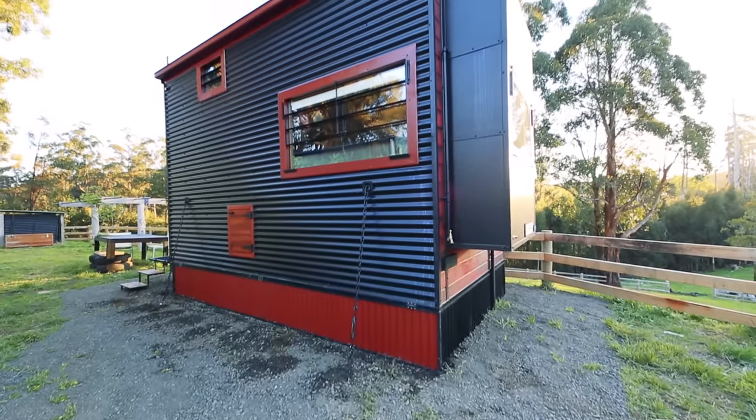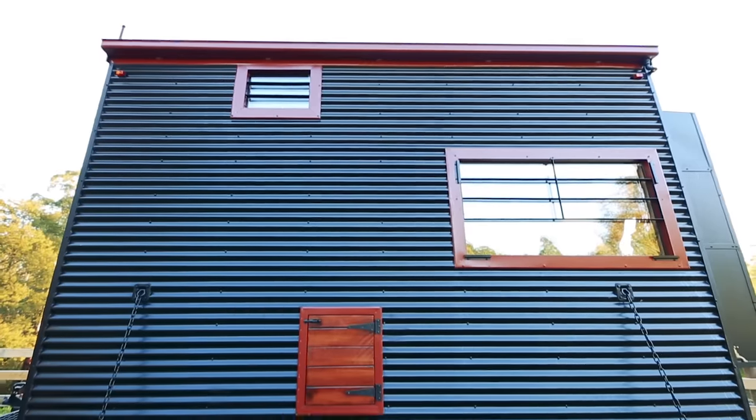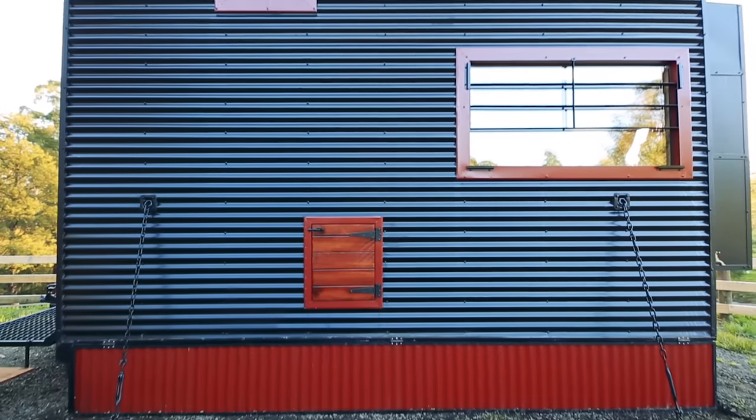What goes into making a tiny house fire resistant? About 20 different things — from the materials, the design, the shape, the placement of where we are, the undercarriage, the mechanical components, lots of things.